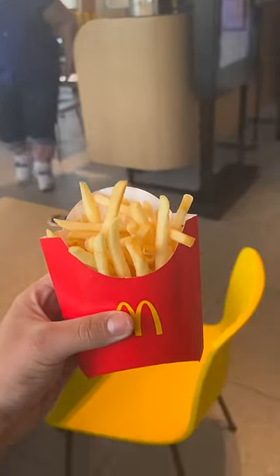Placed my order and waited. I tried to film them making the fries, but they kept looking at me, wondering why I was filming the fries. And here we have the saltless fries.